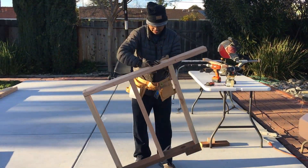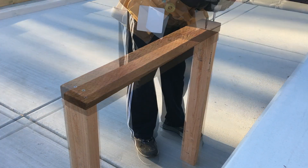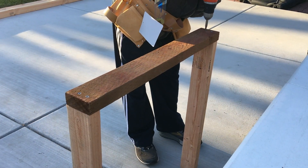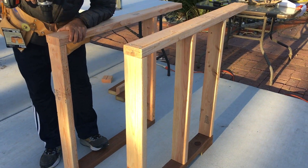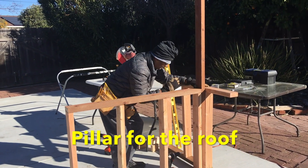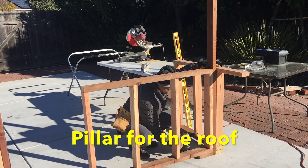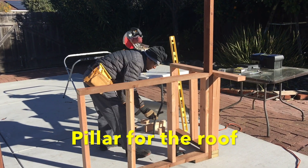We built two side panels and one front panel. Now I'm attaching a 2x4, 8 feet high pressure treated lumber to support the roof.